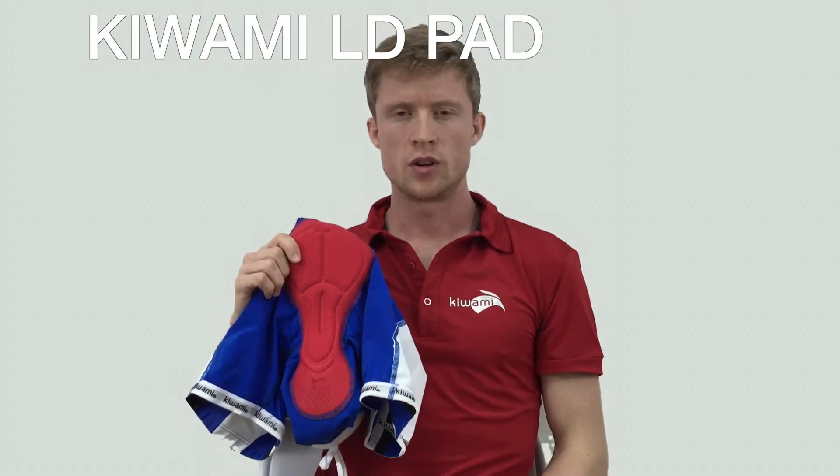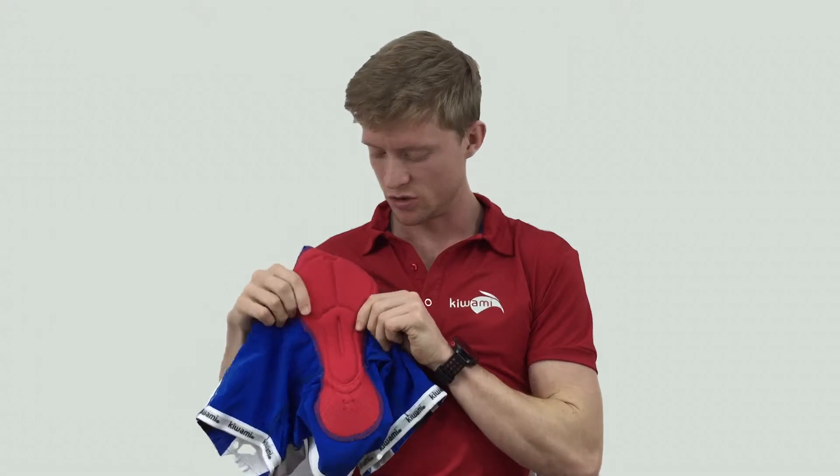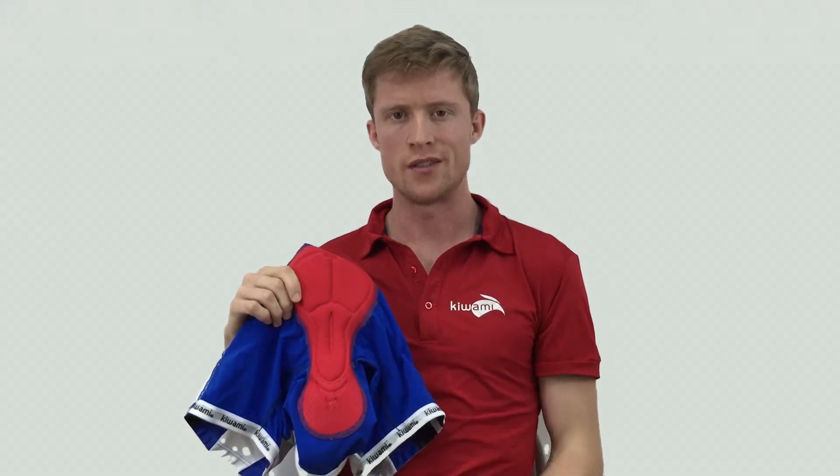Hi and thanks for watching this video on the Kiwami LD pad. This pad features a dual density design for maximum comfort on the bike. I can personally attest to its comfort over the course of a four or five hour bike ride.